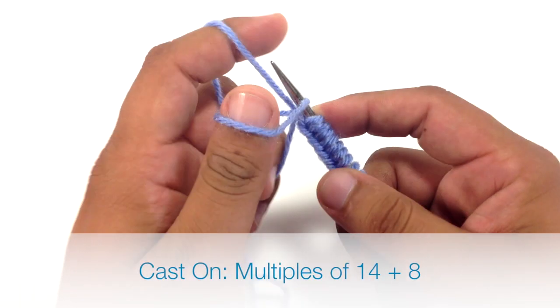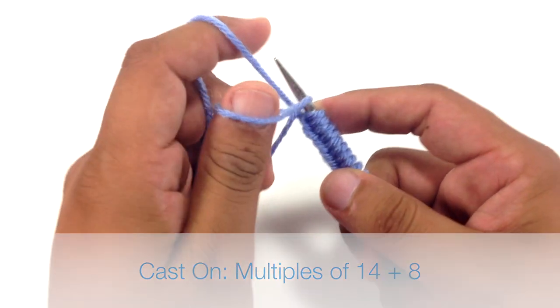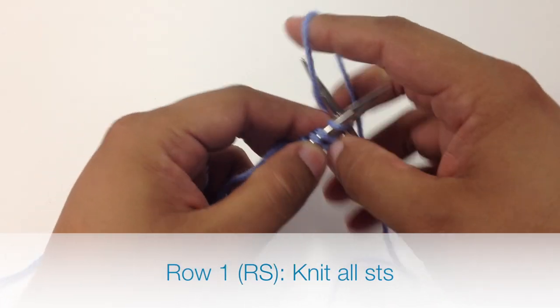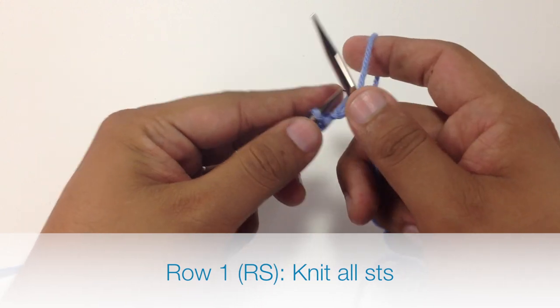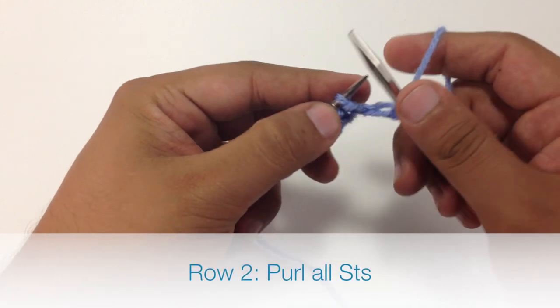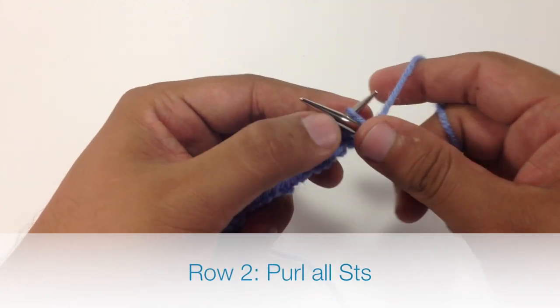To begin this stitch, you must cast on in multiples of 14 plus 8. Row 1, beginning on the right side of our work, we are going to knit all stitches. Row 2, we are going to purl all stitches.